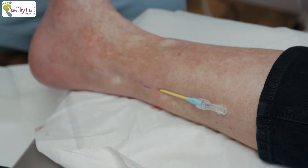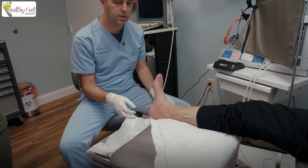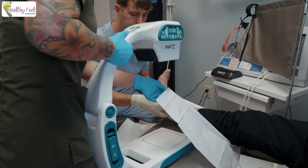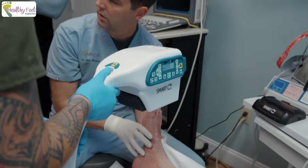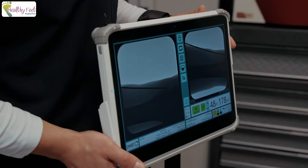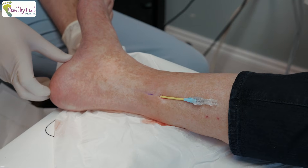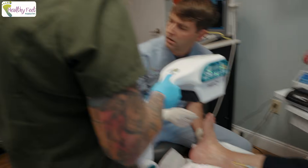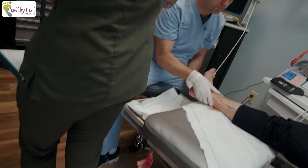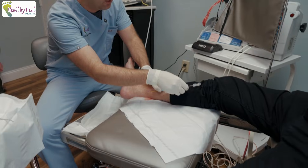Let me get that X-ray up please. Are you able to hang your left leg off to the side — are you comfortable doing that? Lift up, slide down this way a little bit. I'm going to rotate your leg a little bit this way if possible. Now I'm just going to slide out the sharp part of this, which helps me guide the introducer.